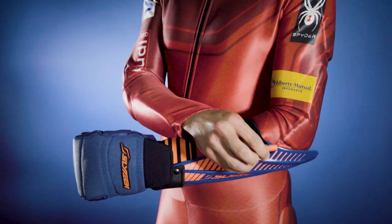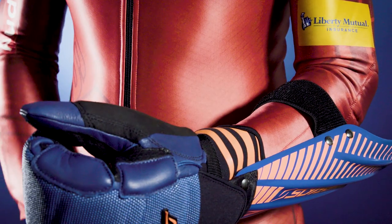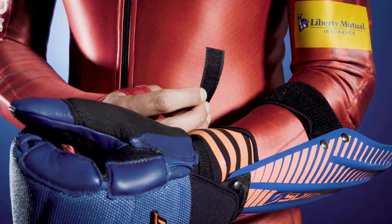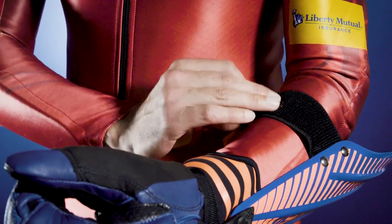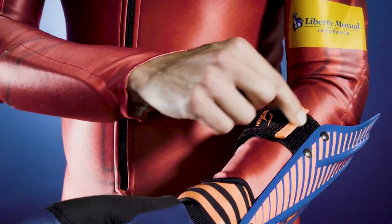Everyone has different sized forearms — some skinny, some beefy. To make sure our guards can fit a variety of people, we include a standalone velcro piece. You can use this to shorten your strap, like so. Then the guard can fit snug without having a tail sticking out.